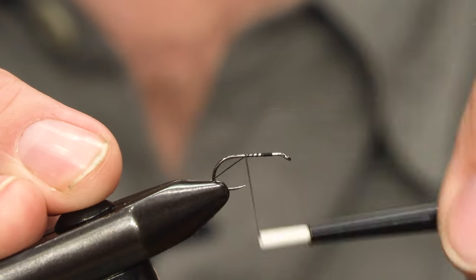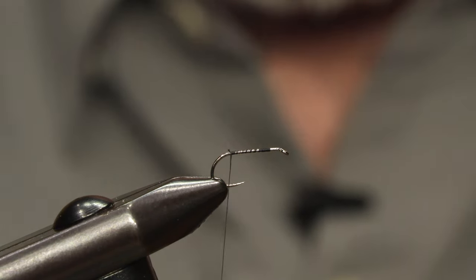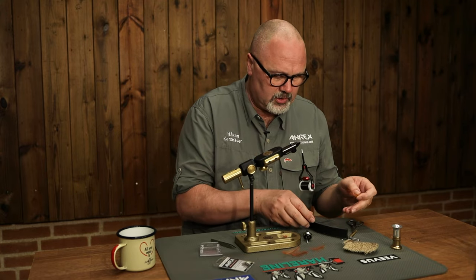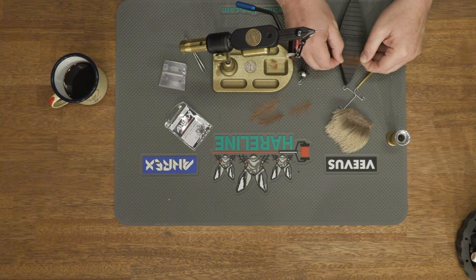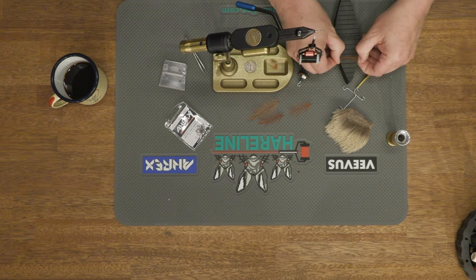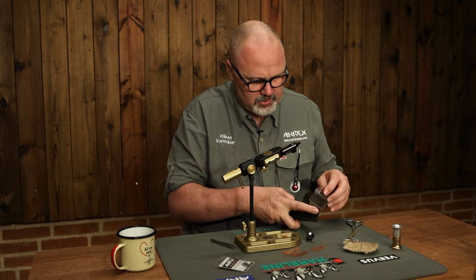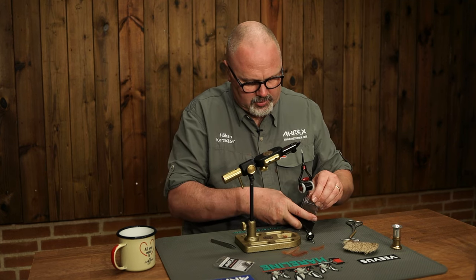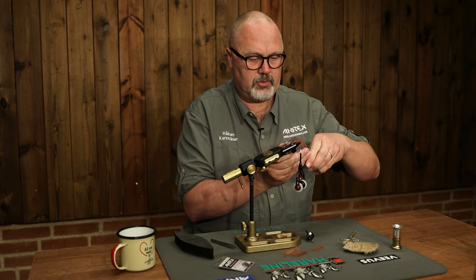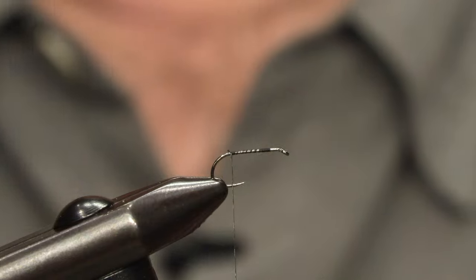We set the thread and for the body I'm using CDC feathers. I'm using this feather prepper to pull down the feather because I only want to use the fibers. I clamp it and then just cut off the stem so we only have the fibers.